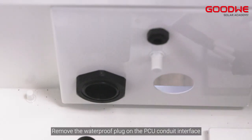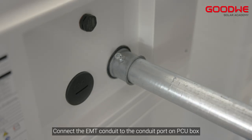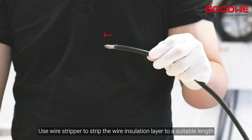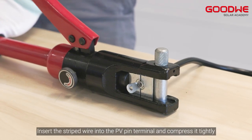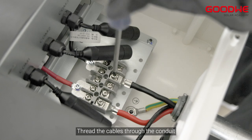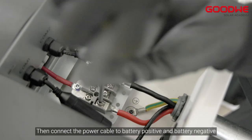Remove the waterproof plug on the PCU conduit interface and connect the EMT conduit to the conduit port on the PCU box. Use a wire stripper to strip the wire insulation layer to a suitable length. Insert the stripped wire into the PV pin terminal and compress it tightly. Thread the cables through the conduit.